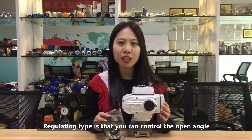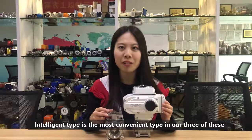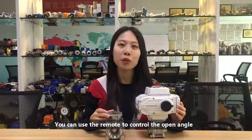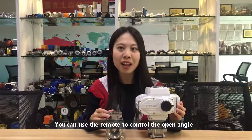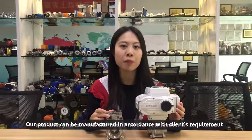Regulating mode is where you can control the open angle. Intelligent mode is the most convenient of the three. You can use the remote to control the open angle, and you can also see the result on the LED screen of the ball valve.